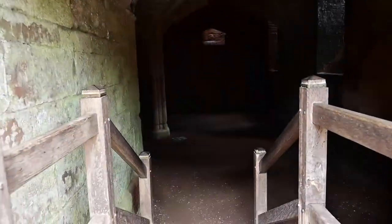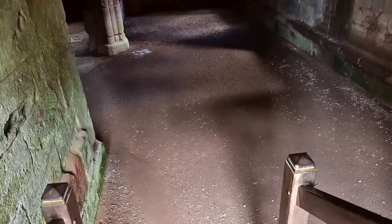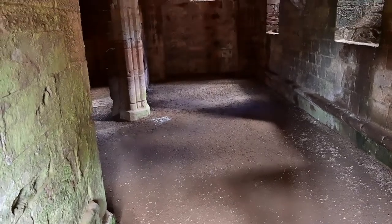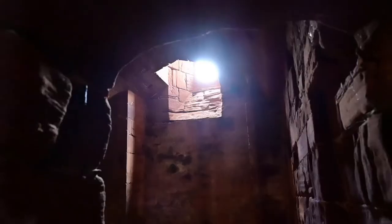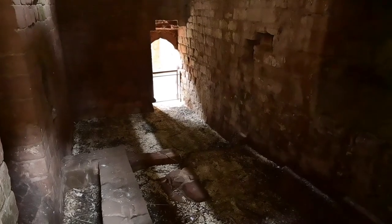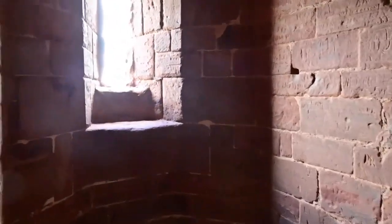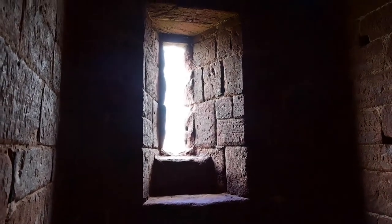As for the low light capabilities, I did a few experiments walking in and out of the dimly lit areas of the castle. As expected, the darker the areas got, the more the noise and grain came out — but that is to be expected. However, when it came to actually picking up different objects in these dimly lit areas, the camera did its job exceptionally well. It was able to pick out the details in the brickwork and the staircases.